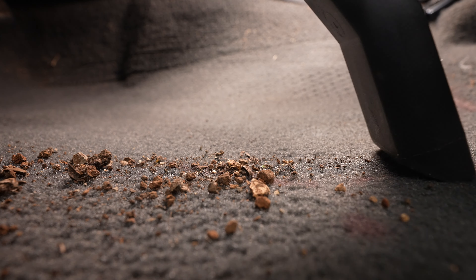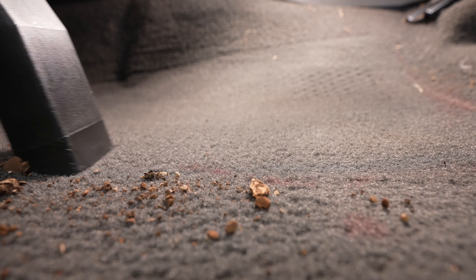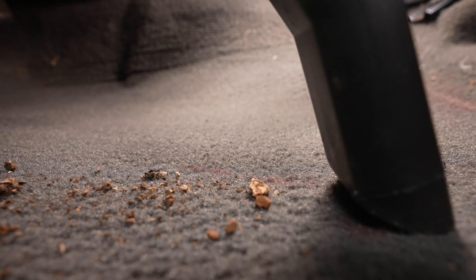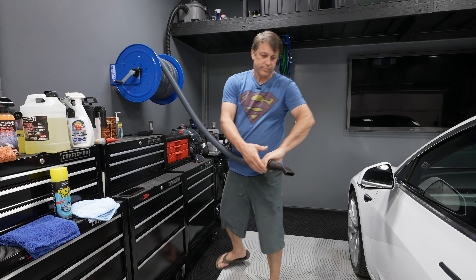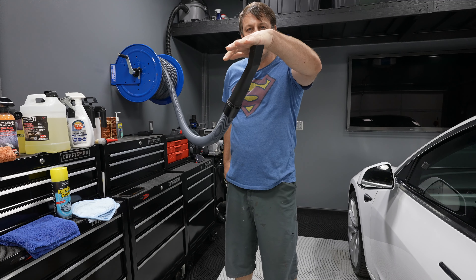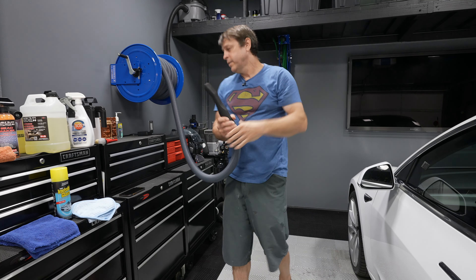When it comes time to put it away, just as simple — just roll it back up and boom, you are done. For all of you out there who have been stringing out cords and wrapping hoses up and fighting that beast, this thing is pretty darn cool.